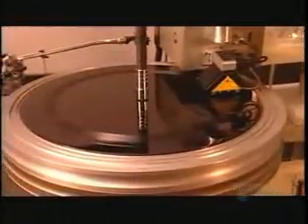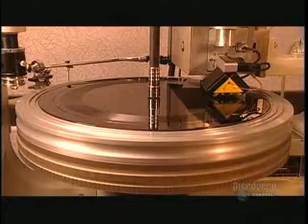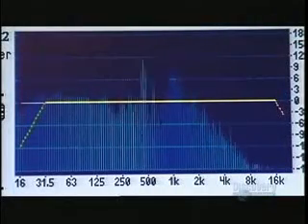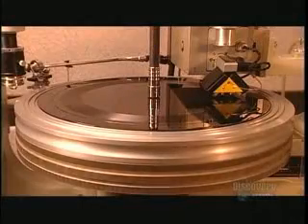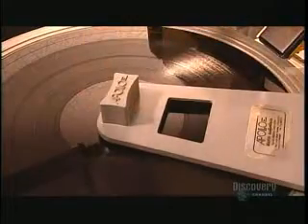A computer monitors the cutting and adjusts the spacing between the grooves where needed. A little vacuum draws up scrap as the cutter carves the groove. Some believe this sound is warmer and has more depth than digital recordings. However, making music fit on an analog disc is sometimes challenging — to reproduce bass, the cutter has to make big, wide grooves that take up a lot of space. Although the grooves can touch, they can't cut across one another.